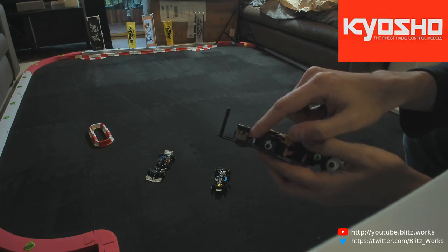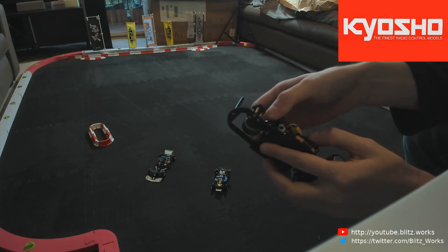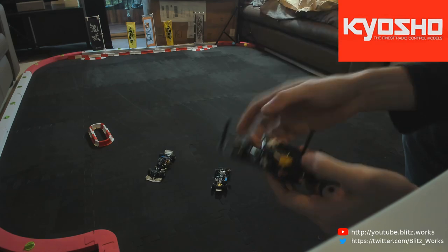I did have some binding issues — the lower screw had a bit of thread lock that got into the brass bushings and was causing the front to lock up. Moving it back and forward by hand a bit loosened that up, and then the servo and steering became super smooth.